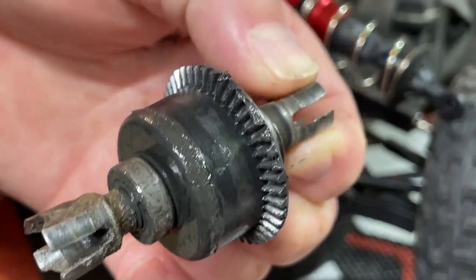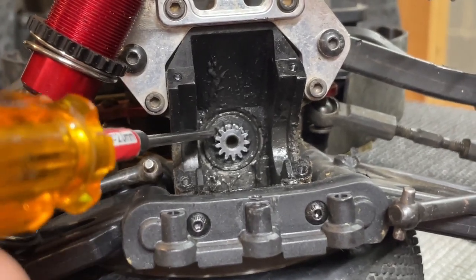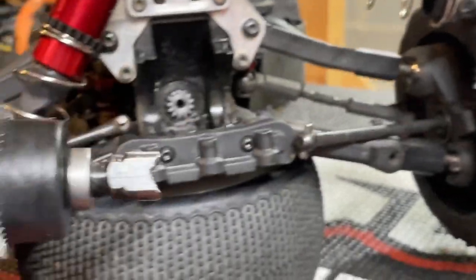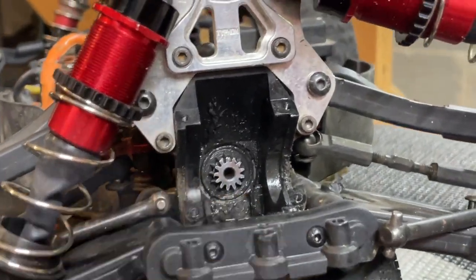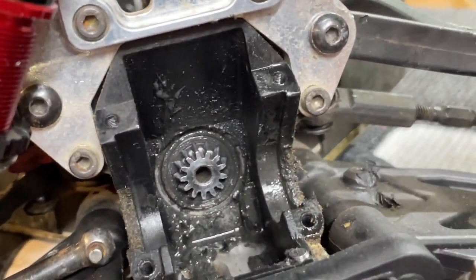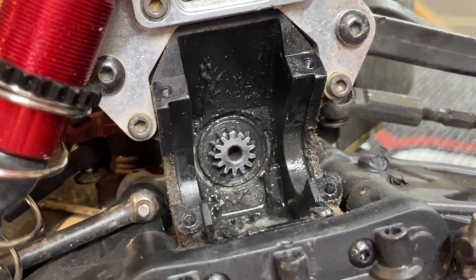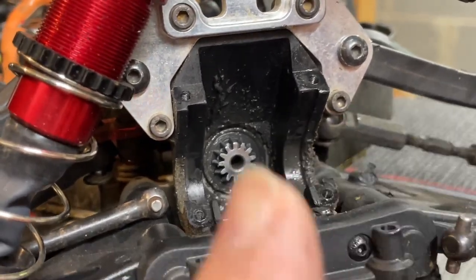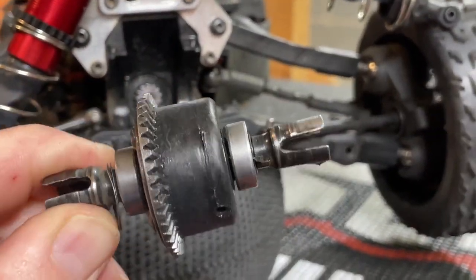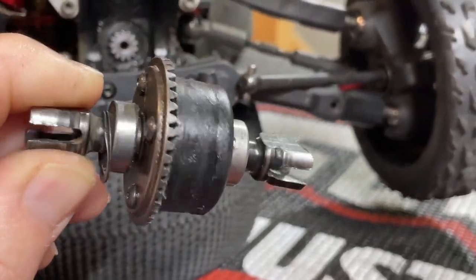Here is your input pinion gear that hits against your differential gear. This is what you're trying to push up against that main diff gear with the shims, so there's no play. Mine looks like it's in pretty good shape — I don't see any real teeth worn down or broken. So I'm just going to clean up the case a little before putting it back together, put some fresh grease in there, and it should be good to go. Let's go ahead and get this thing opened up, and I also need to change out that out-drive cup.